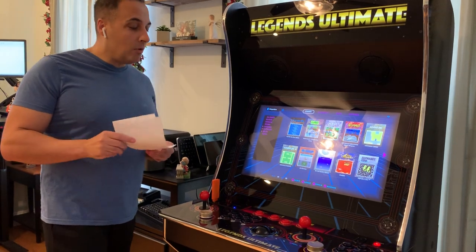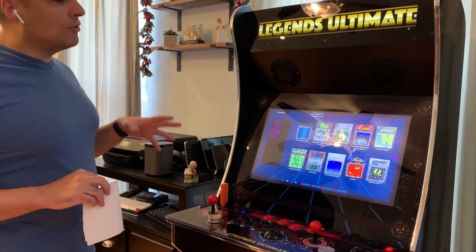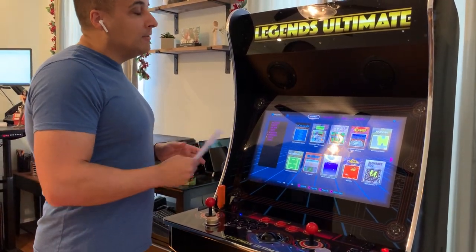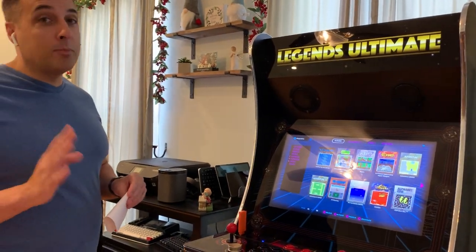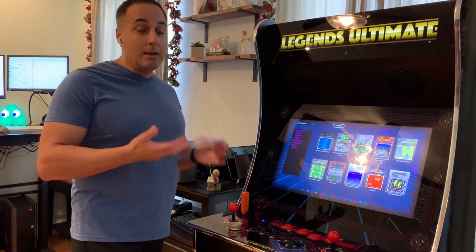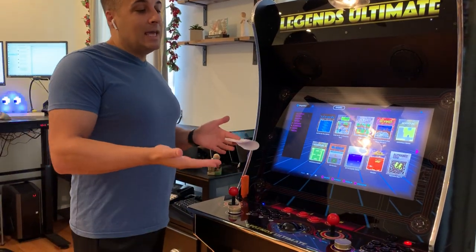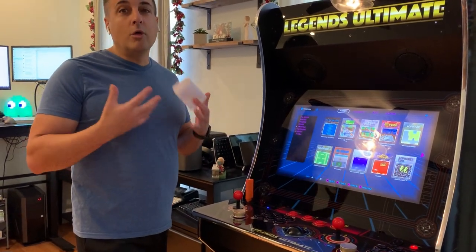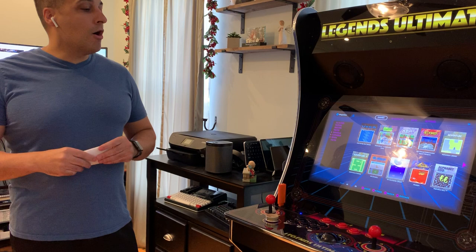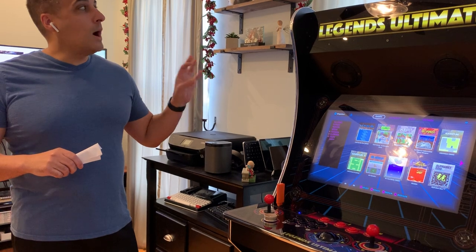I believe that covers all the main features. The point is, this is an incredible deal — an incredible value for everything that you get — and there are more features being added all the time. A recent feature allows for three and four-player games through the USB inputs. You can plug in an Xbox or PlayStation-style gamepad, and players one and two are on the cabinet, and then three and four get to use the gamepad. It's just another example of the great features being added all the time. Hopefully that answered your pressing questions about this arcade unit. I'm a bit biased, of course, but I really think there's no other product quite like it out there.